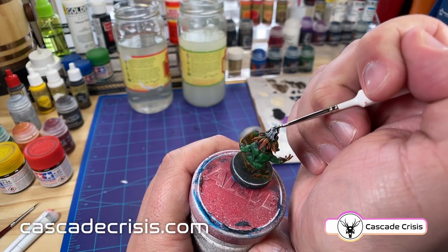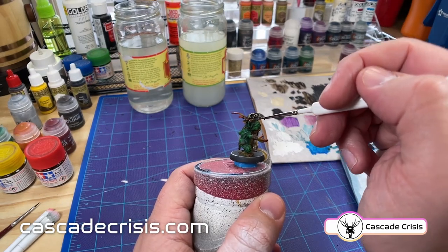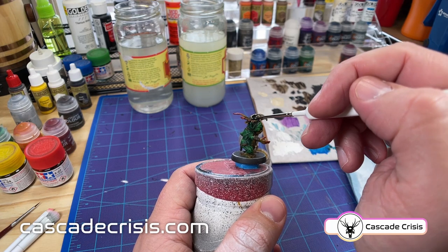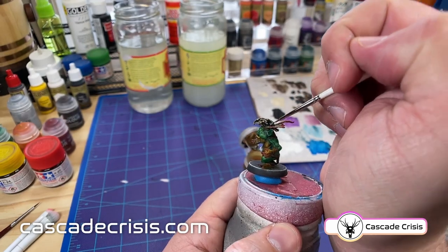Now we break out the Skeleton Hoard and go ahead and hit the skull itself. This is one of my favorite paints — it does exactly what the name implies, it just makes everything look like old dusty bones. And it really shows off all of the contrast that we built up earlier when we dry brushed on all of the highlights at the beginning.